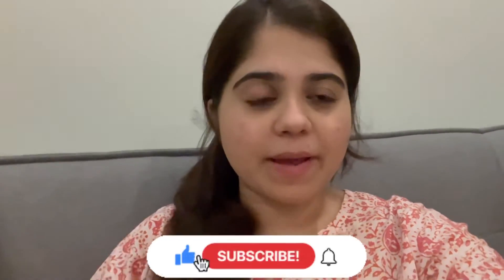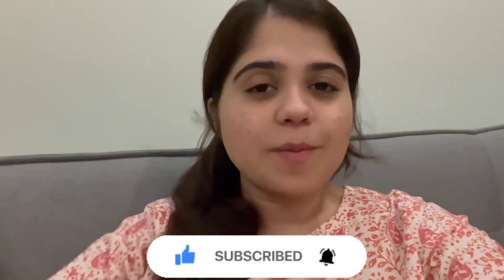That's it for today's video! I hope you guys have enjoyed it, and if you did then please do subscribe to my channel, also press the bell icon. See you guys in the next video, bye!